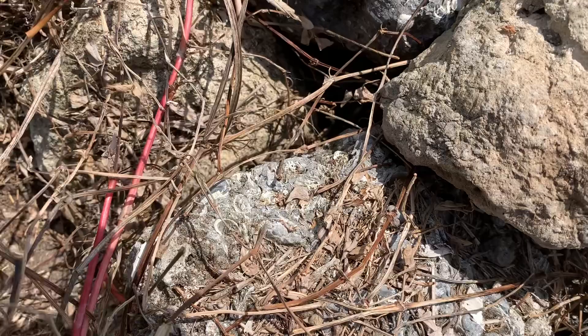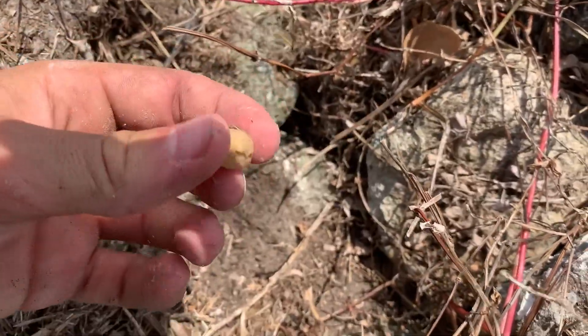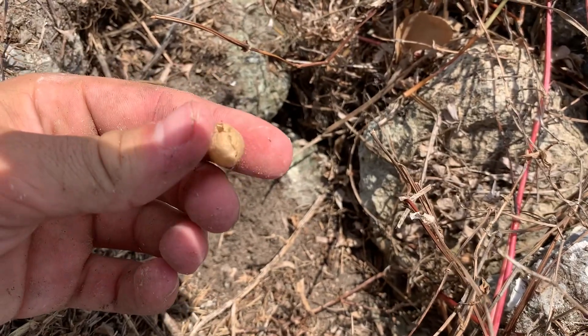Here is an empty black widow egg sac. A few hundred baby black widows might have hatched out of this.